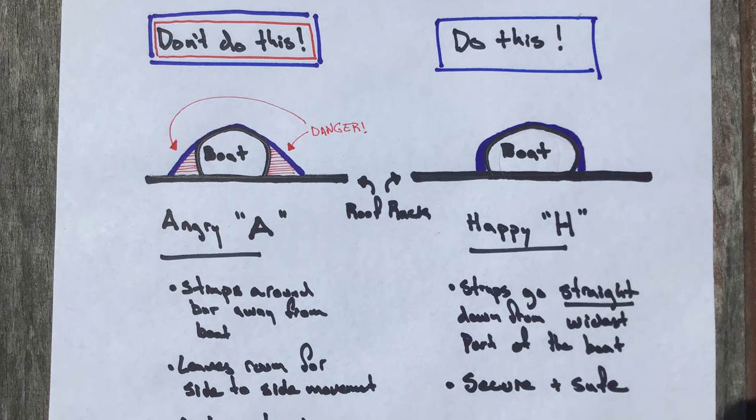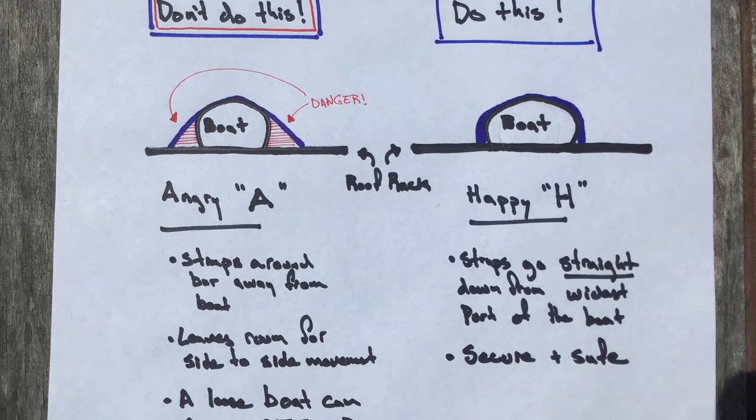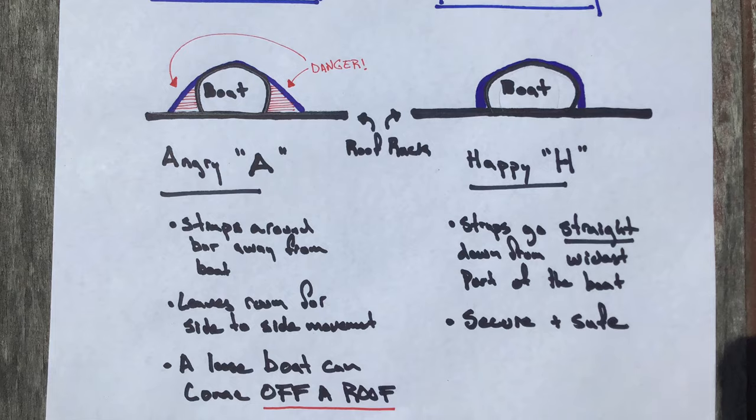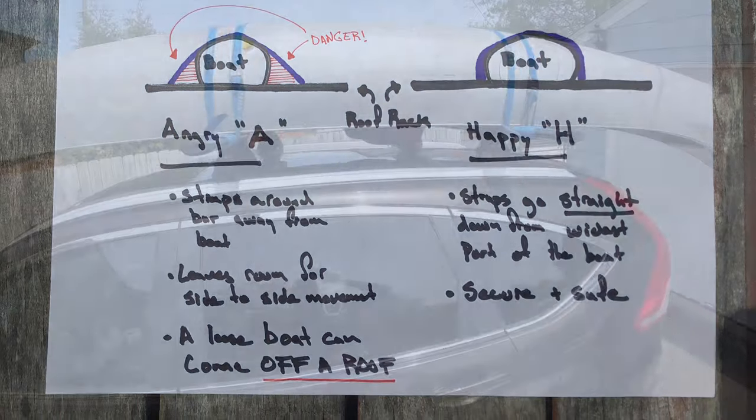To recap: happy H's means those straps coming straight down, not leaving any room for the boat to wiggle side to side. Angry A's means the straps coming out from the side, leaving that room for the boat to potentially wiggle. We want to avoid angry A's whenever we're strapping any load down.